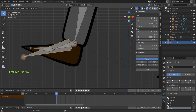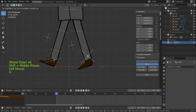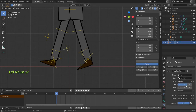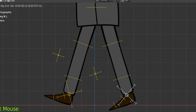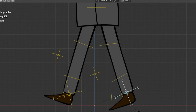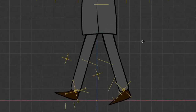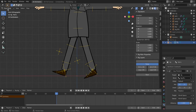Back in pose mode, moving the leg seems to work, but the foot doesn't flip when we move the pole bone. Go back and remove the Z axis from the Copy Rotation constraint. Now it works — the foot goes up, if we rotate the IK bone the foot rotates with it, and if we move the spine bone the foot stays in place.